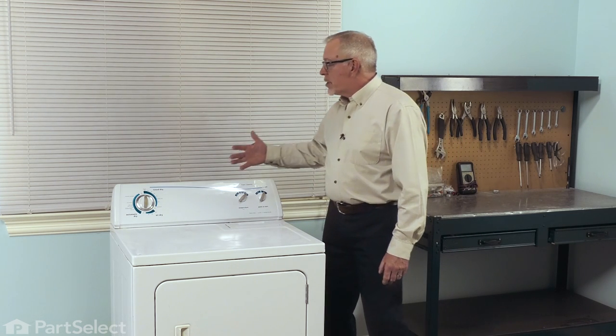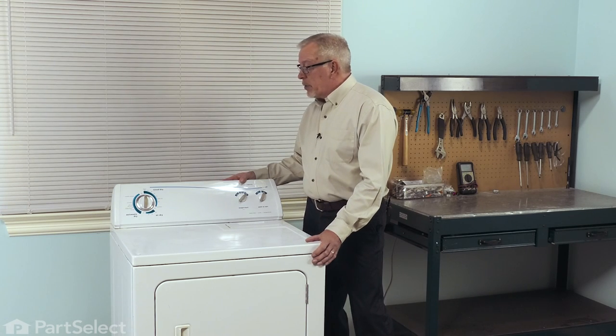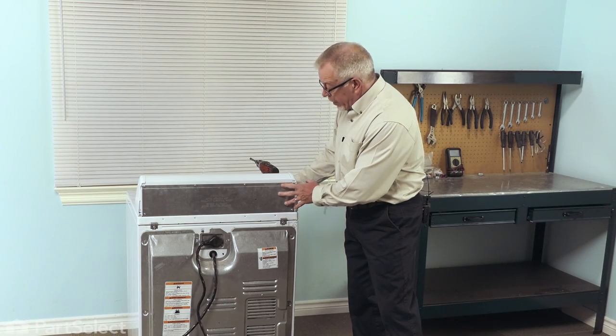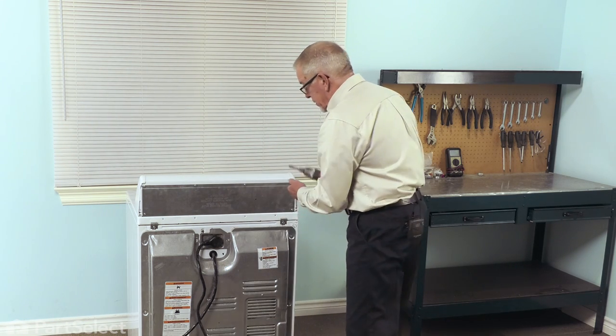Now, to change the part, we'll need to access the back of the console, so you will need to pull the dryer a little bit forward. Now that we have access to the back of the dryer, we'll just remove these screws that secure the back cover onto the console.